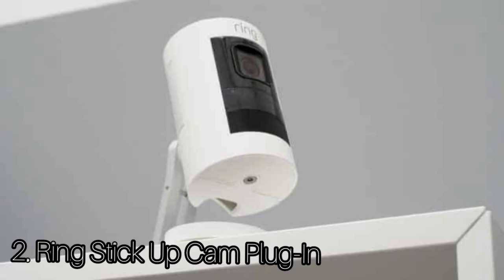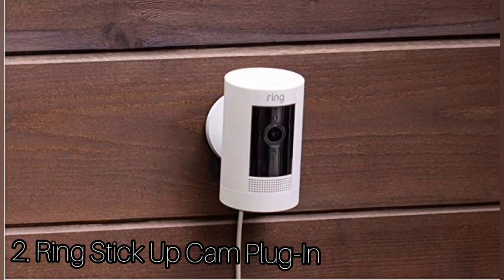Number 2: Ring Stick Up Cam Plugin. The Ring Stick Up Cam Plugin is making a lot of good promises. You can plug it in for power and connect to Wi-Fi. It can be mounted either on a flat surface or on a wall or ceiling, and this camera can be used indoors or outdoors, so you definitely have some flexibility.